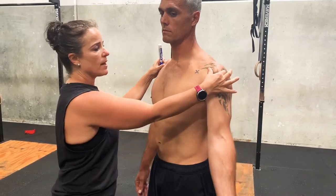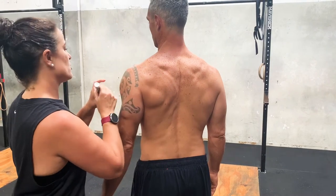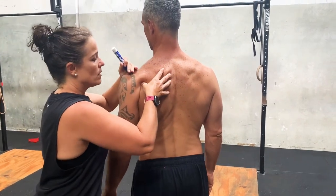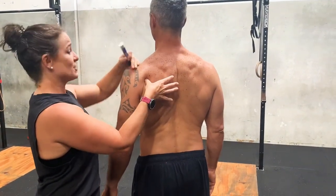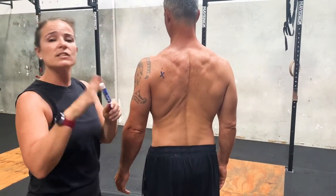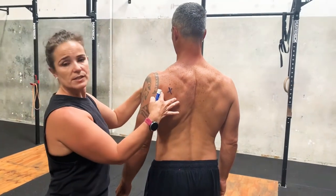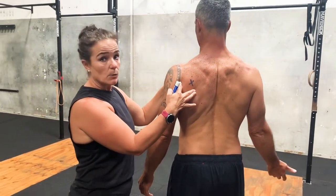Coupled with that, we're going to have infraspinatus — and Richie's is really tight. It's around about there. Now it's different on different people because we're all built differently, but these are just around about areas that we're going to trigger point.